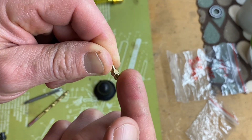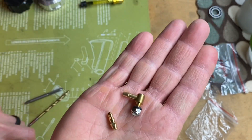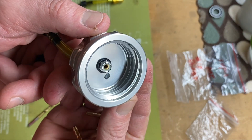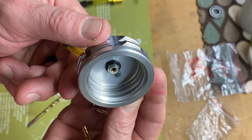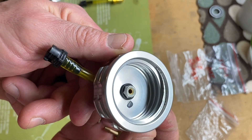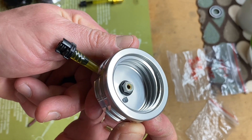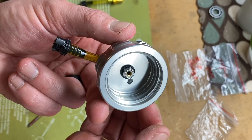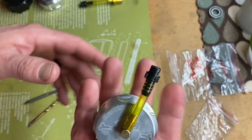You can put JB weld on the threads like pipe dope and thread it down into the cap and it won't move. As you can see, we put JB weld on the little hole — that's all you need, just a dab will do you. Then you tighten that little fitting down just until it gets into the plastic, the lock nut grabs and starts to squish the o-ring, and you are done. Tight and right, sealed up. This is a no-leak design and always a nice free-venting tank vent.